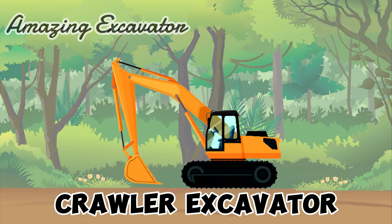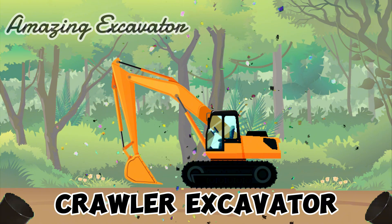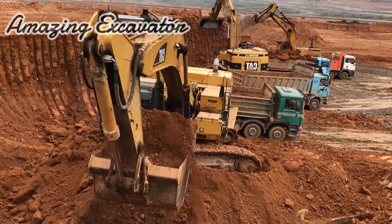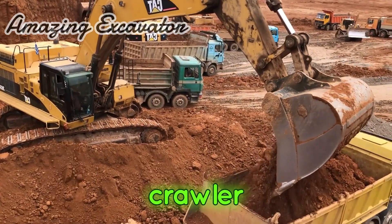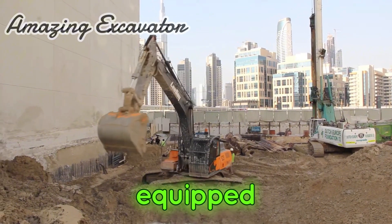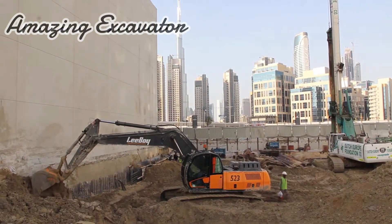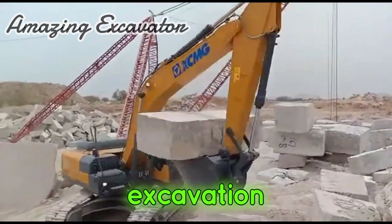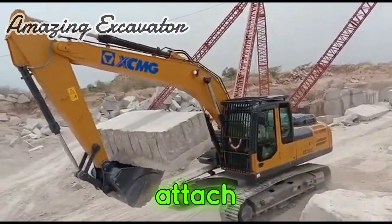Crawler Excavator. An excavator is a vehicle or heavy equipment used for excavation. A crawler excavator is a type of excavator whose driving wheels are an undercarriage, equipped with a backhoe, bucket, and cabin placed on a rotating turret bed. The main function of the crawler excavator is for excavation, which can take the form of digging trenches and excavating soil to attach building foundation rods.